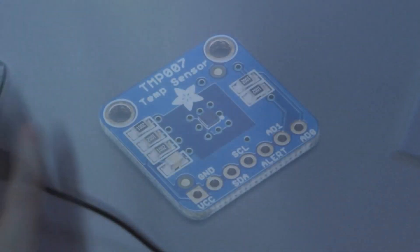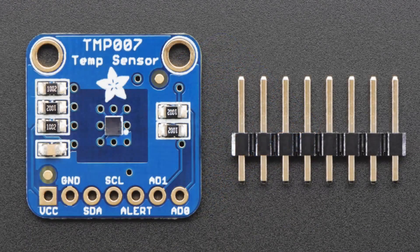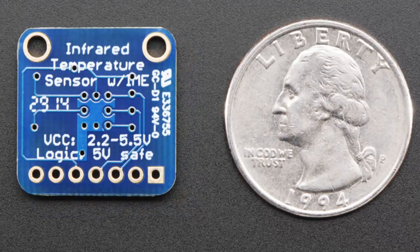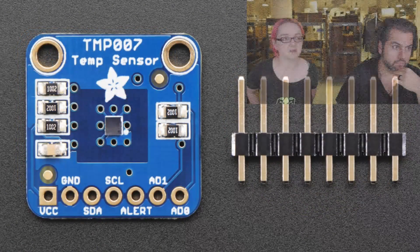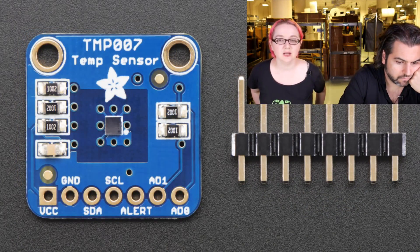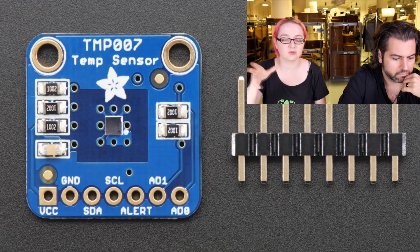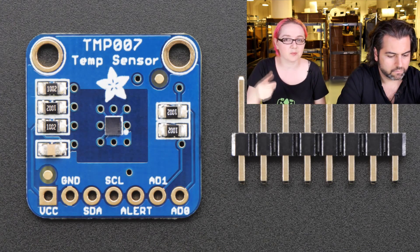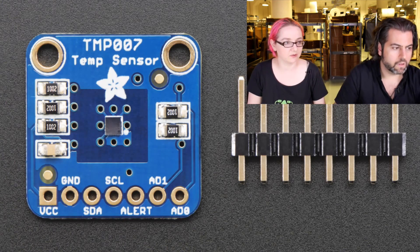And finally — the TMP007, the thermopile. This is the upgrade for the TMP006 sensor from TI. This sensor lets you measure the temperature of something without touching it — it reads IR bouncing off an object for non-contact temperature sensing. It's like a single-point IR camera, similar to FLIR cameras. I have a basic demo set up that I can show on the overhead.